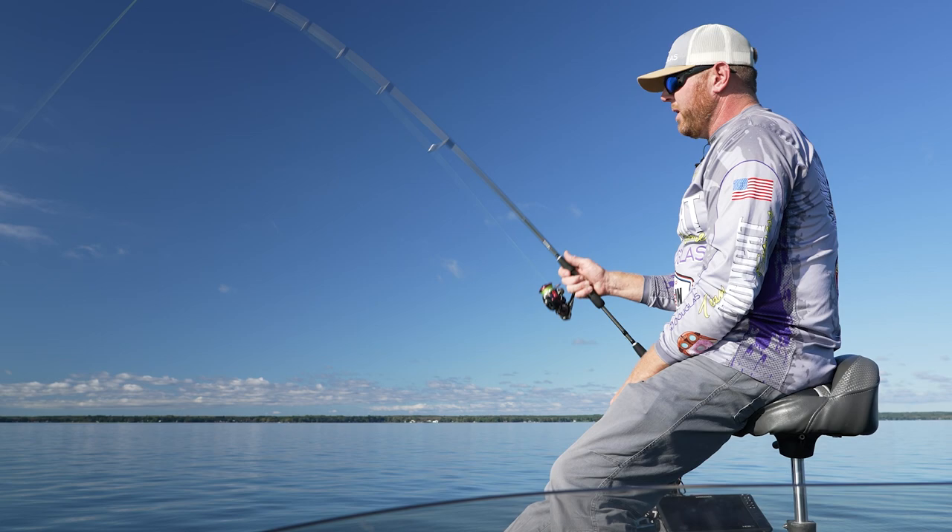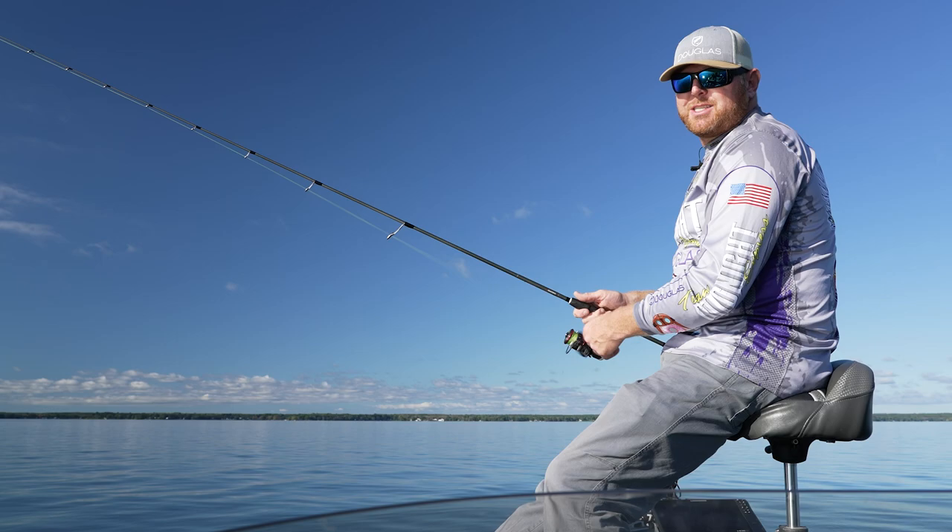The last couple of weeks the bite's been picking up on the blade baits. So we're going to continue to work through our day here, break this down, and bring you guys some action right here in central New York.